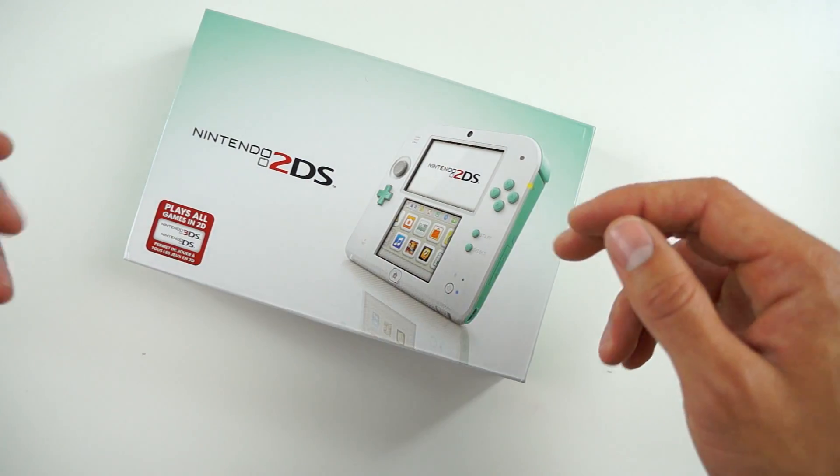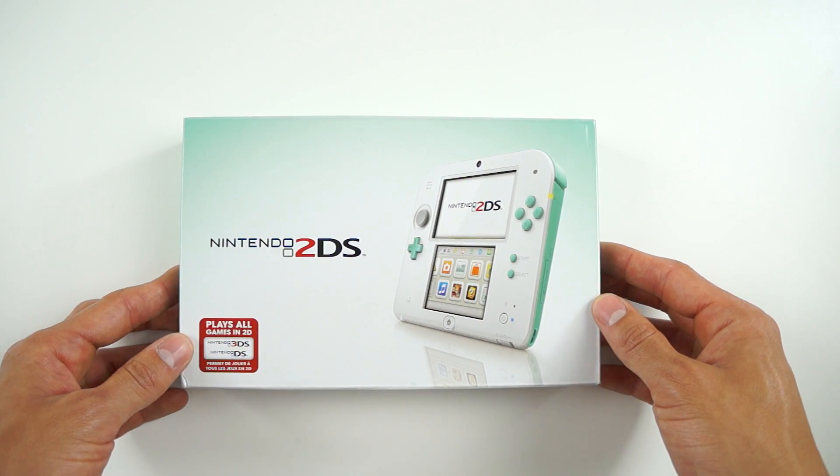Hey guys, what's going on? It's Carl here, and today we're checking out a brand new color wave of the Nintendo 2DS.